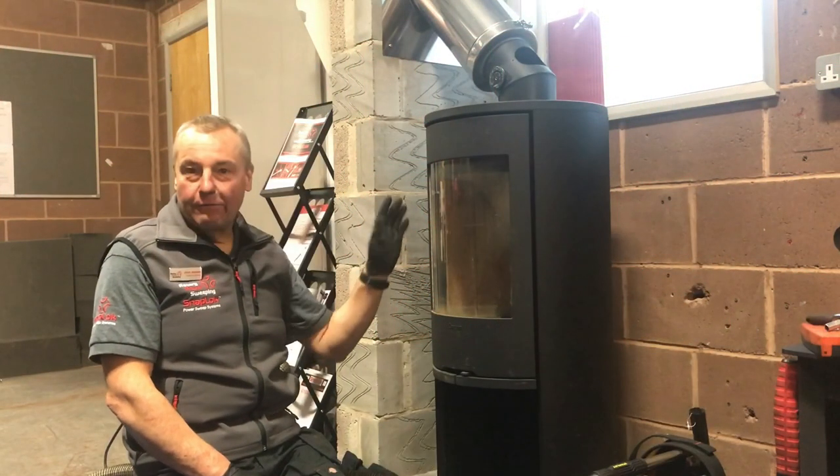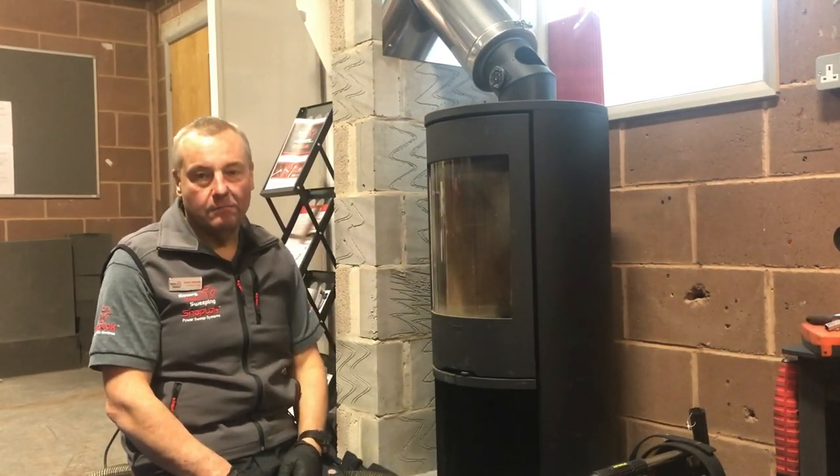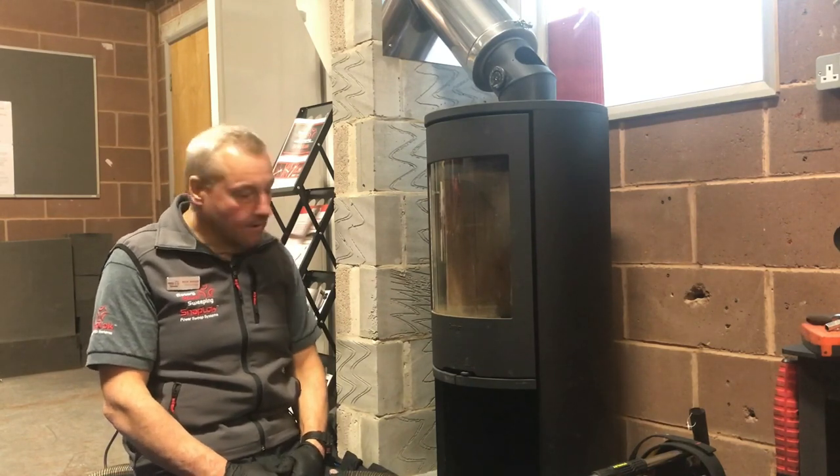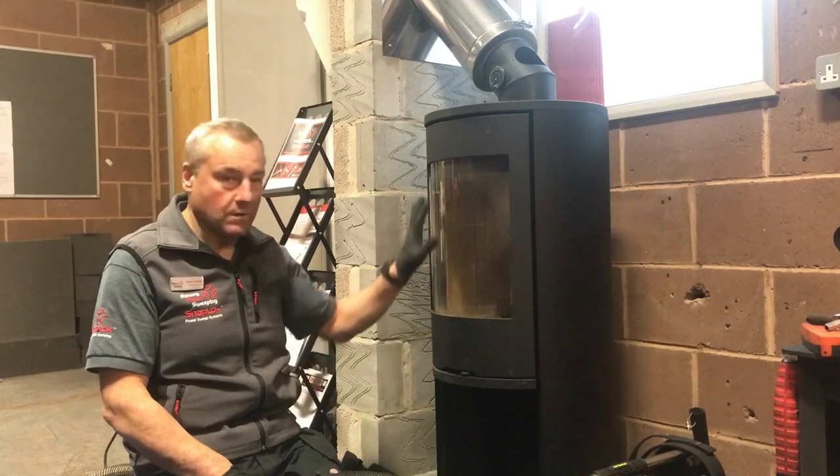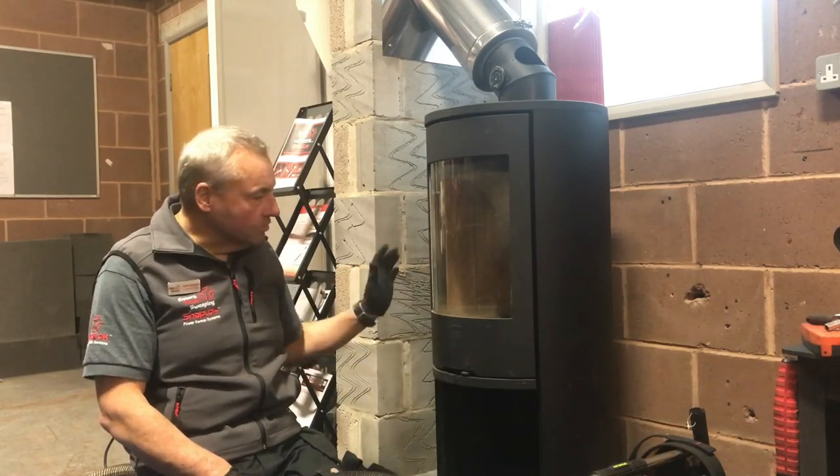Hello again. Here we have another set of challenges for chimney sweeps, and we're going to be using some different kits today to sweep this Contura contemporary stove.